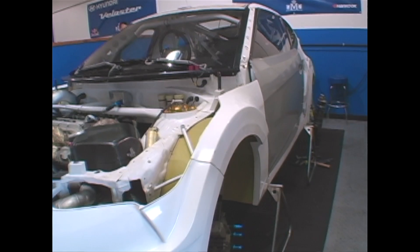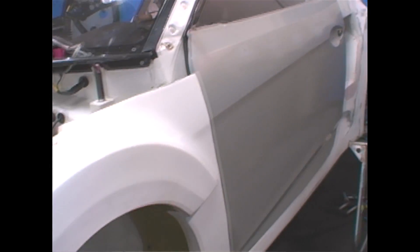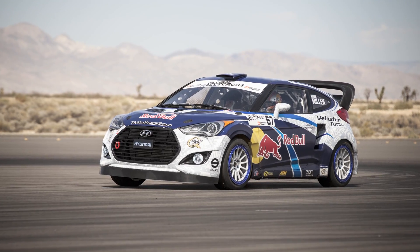My name's JR and I'm the lead engineer for Rees-Millen Racing. This is a Hyundai Veloster Rallycross supercar — 500 horsepower, 4WD, all-wheel drive transmission — and it's been prepared for the GRC Rallycross Championship this year.